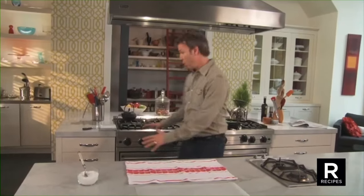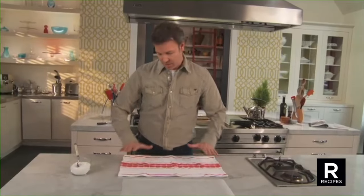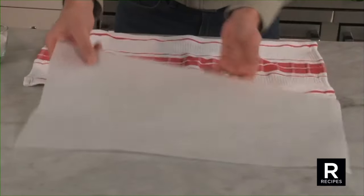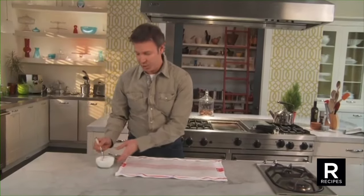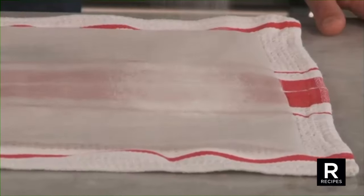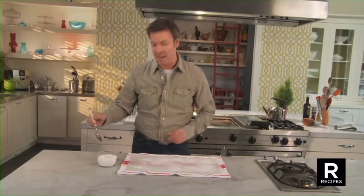To make the perfect rolled cake, it's quite simple. While the cake is baking, place a lightly damp towel right in front of you. Put a parchment paper on top of it and sprinkle with sugar. This will prevent the cake from sticking on the paper.